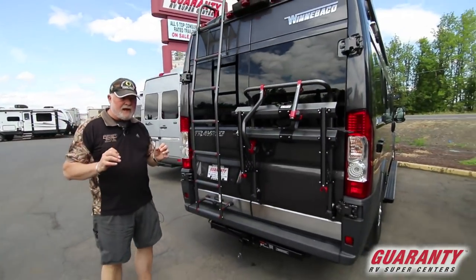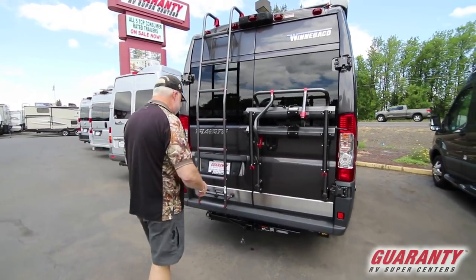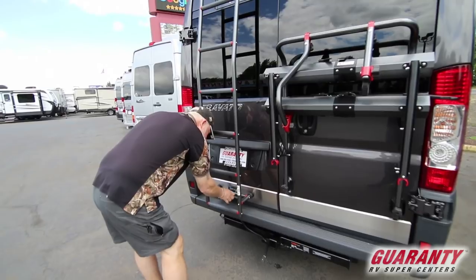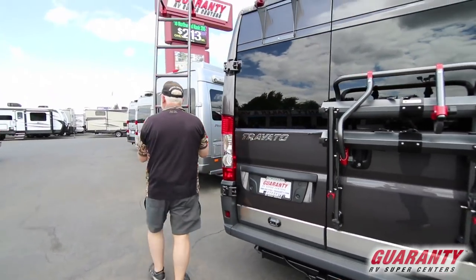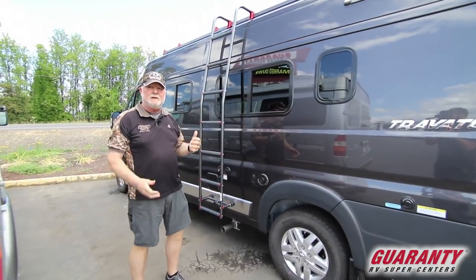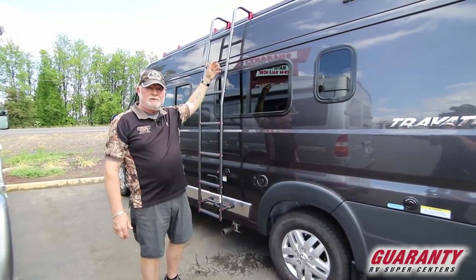Winnebago has the nicest rack system on the market for doing all sorts of things — it'll do canoes, kayaks, luggage rack. This ladder is to get up there, but let me show you how it works. We take it off and bring it over here — that's how you get up on your roof to access your luggage compartment. Snow skis, kayaks, surfboards — all that stuff can go up there. You do have solar panels on top and it'll take up to three solar panels, already ready to plug in if you want to upgrade.